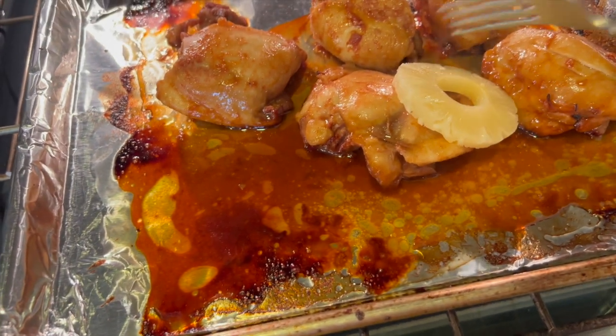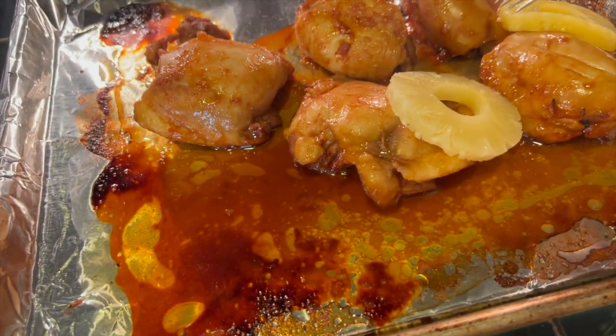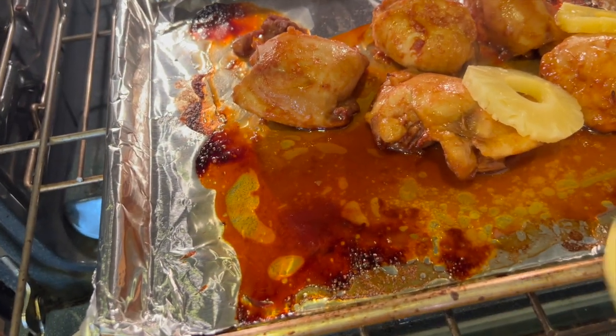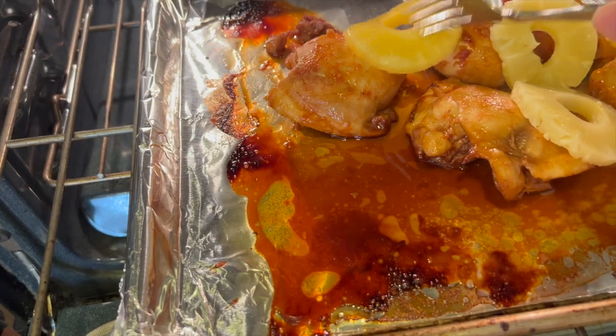Now remember that pineapple from the can? We're going to place it on top of the chicken, baste it a little more with that good sauce, and then broil it for just a few minutes until everything starts to caramelize a bit.